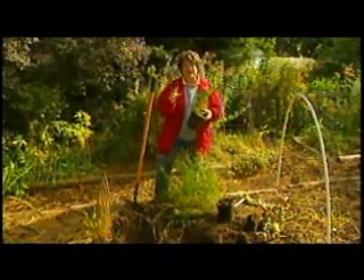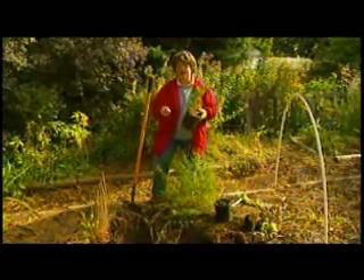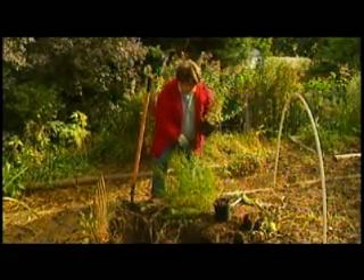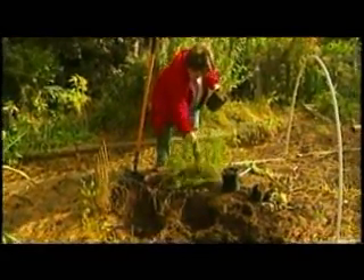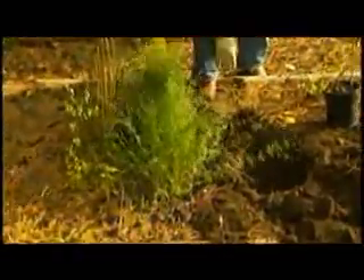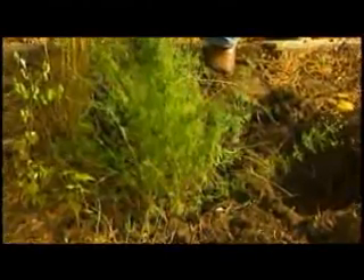All I do in the fall, if I don't get them planted in the beds where they need to go, is heel them into the vegetable garden — I simply dig a hole. Here's a little coreopsis that I'm just going to drop into a hole I dug. It doesn't have to be very deep, just as deep as the root system, and I'm going to bury that.